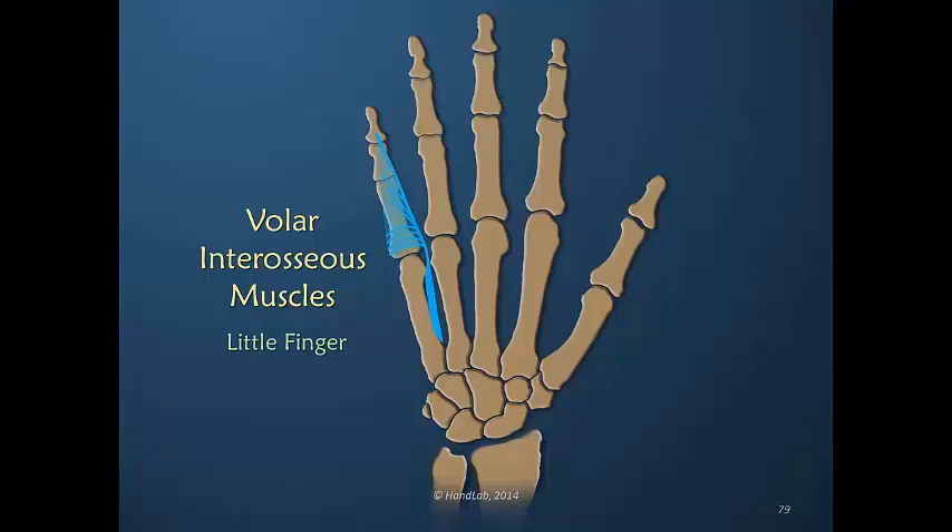So the three volar interosseous muscles all insert into the dorsal apparatus, even though they are considered to be primary adductors.